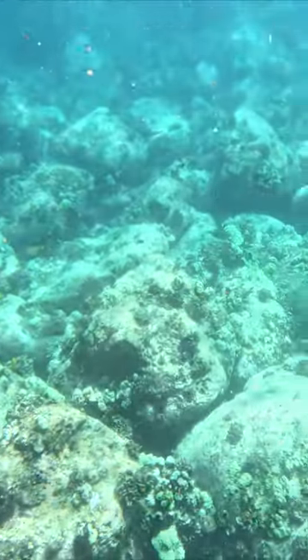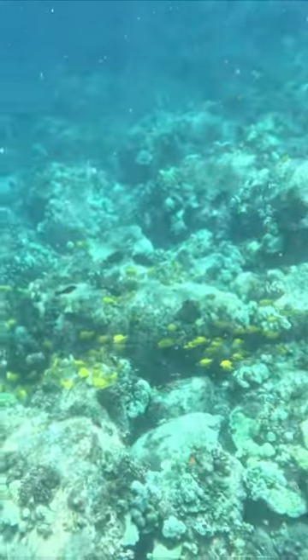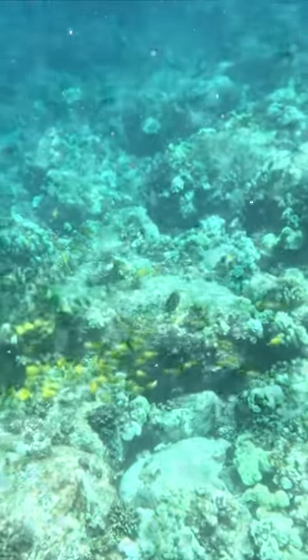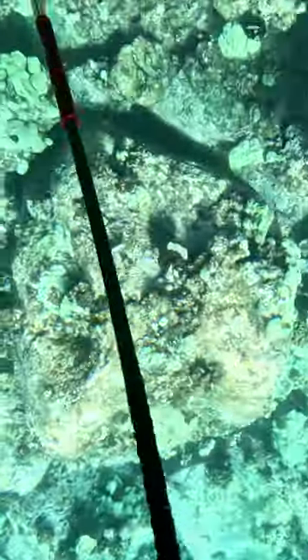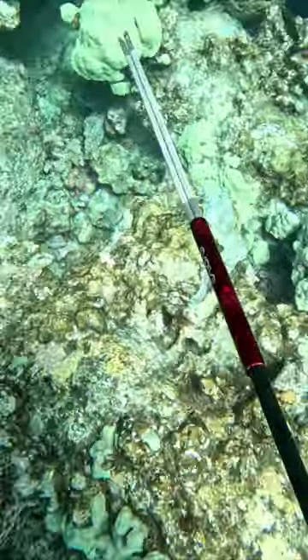Hey, what's up everybody? I have my three prong out. I see a school of yellow tangs and I'm going to make my drop. I'm looking for something that I can fry up crispy. That has become my favorite dish for dinner now.